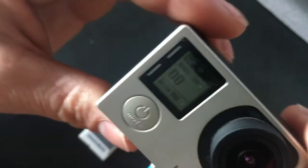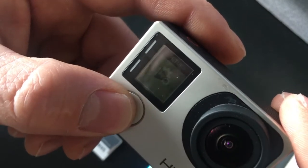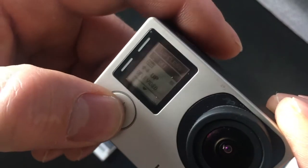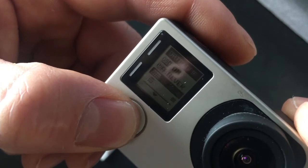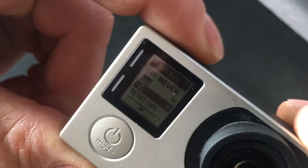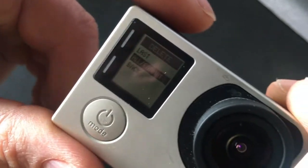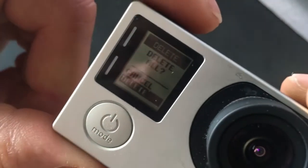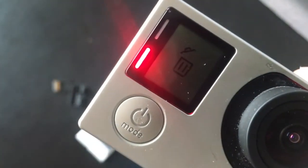The other way you can do that is: go to Setup, press on top, go all the way down, go on the trash symbol, press on top again. Press one time — All Format — press on that, Delete All, Delete — and it's basically formatting your SD card as well.